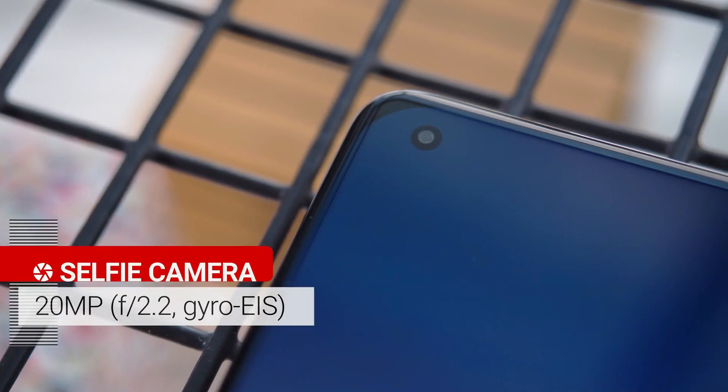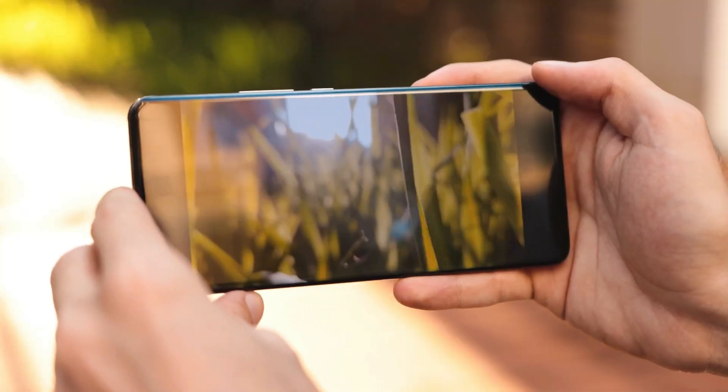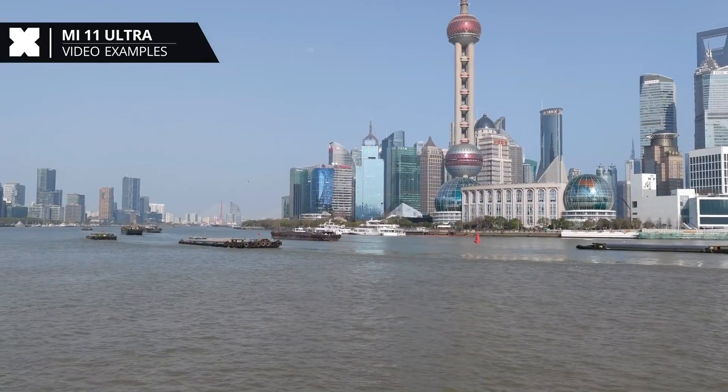The 20-megapixel front-facing camera takes decent-looking images in well-lit situations, but HDR performance is a bit lacking and it falls hard the moment lights start fading. The Mi 11 Ultra shoots superlative footage in 4K video at 60fps and can also capture 8K video.